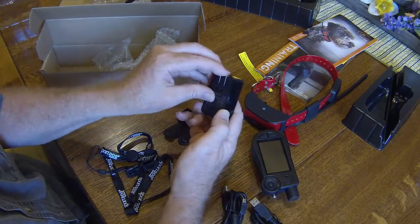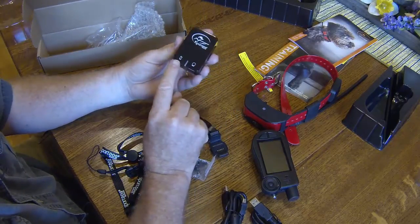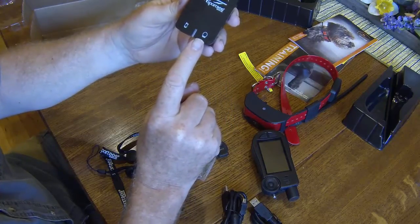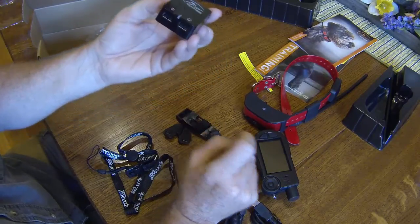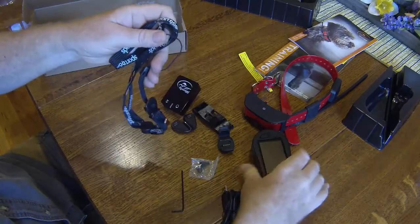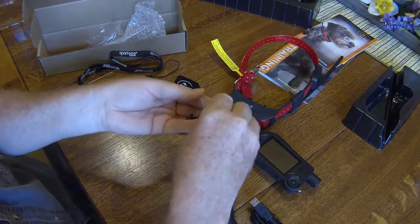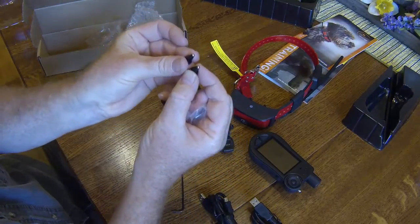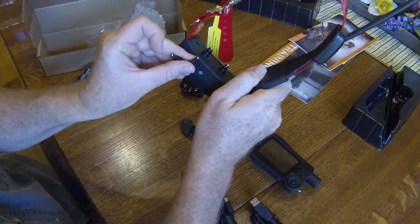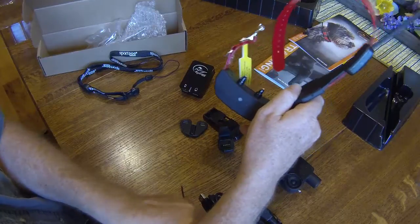Here's the charging unit — it plugs into a standard wall outlet, then looks like a transmitter port and a collar port. A nice lanyard for the transmitter. Looks like a pair of spare contacts for the collar — they should come in handy. They look to be a little bit longer than the ones on the collar, so maybe for some thick-haired dogs. Good idea.